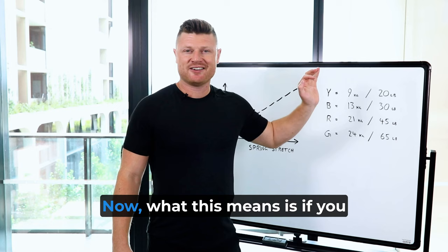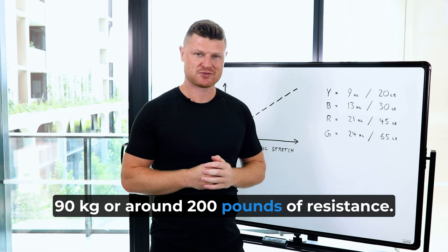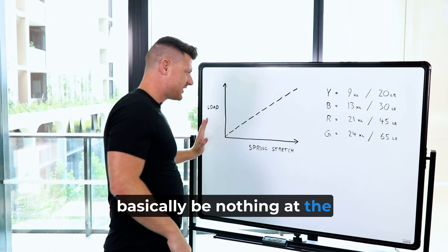Now, what this means is if you add up all the springs — if you put all the springs on — it's going to be around 90kg or around 200lbs of resistance. This also means that it will basically be nothing at the start and then gradually increase.